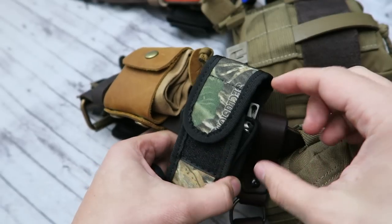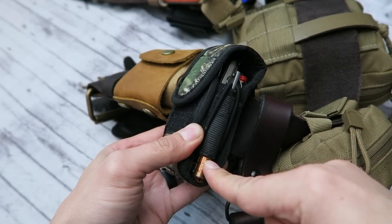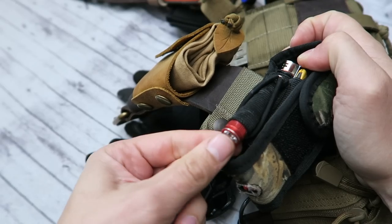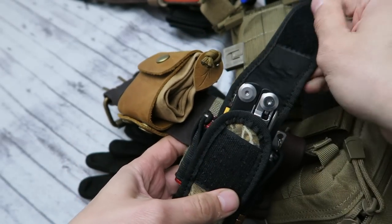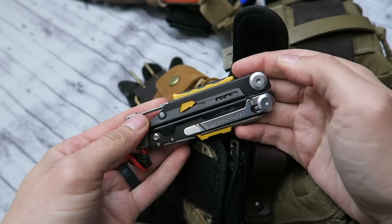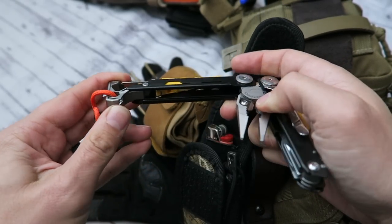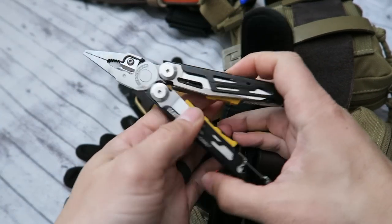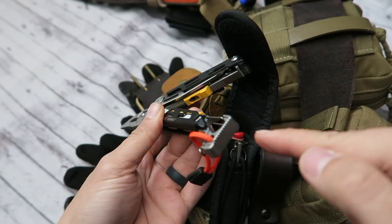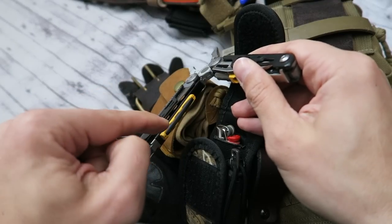Attached to the outside of the Leatherman sheath we have a nano striker from the company Exotac. On this side we have a small flashlight from Olight. On the inside, not too surprisingly, we have a Leatherman multi-tool — this is the Signal. If you don't already have one, you should get one. I'm a big fan of the Leatherman Signal specifically for an outdoor multi-tool.